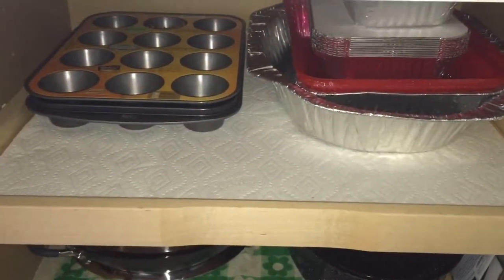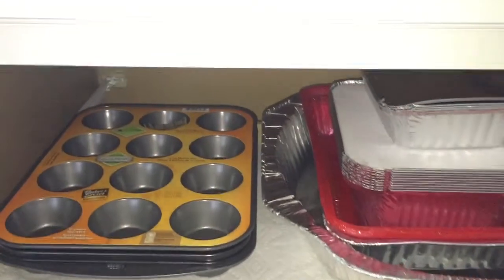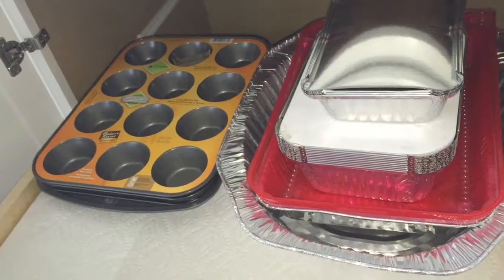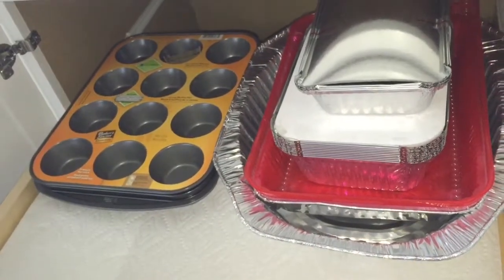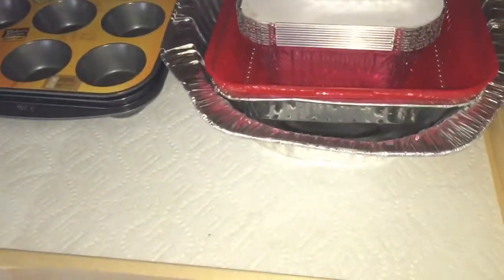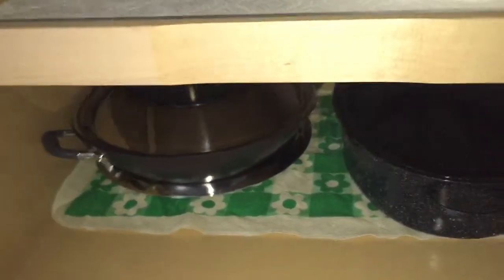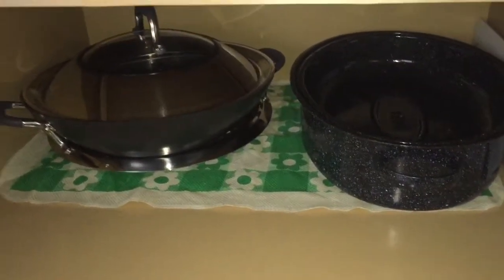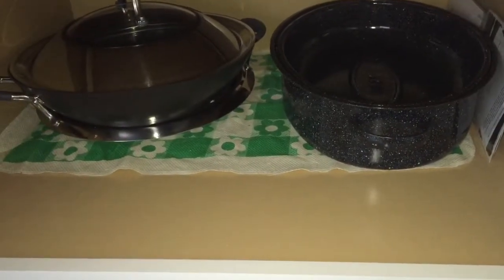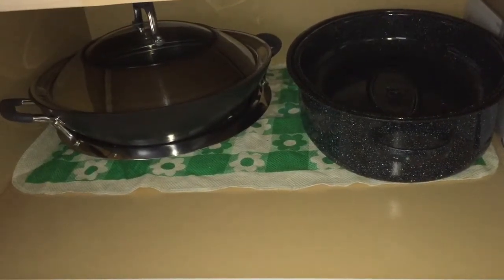I have another pull-out cabinet here where I keep my extra baking pans — all the ones that didn't fit under the oven. I also keep some to-go bags and foil bins in there as well. Below that I have an oversized wok and another large roasting pan that I keep under here.